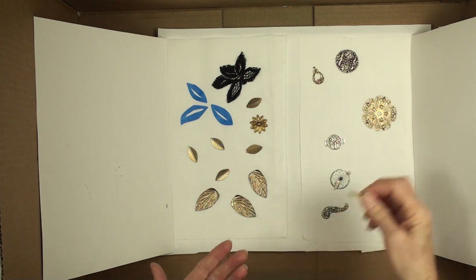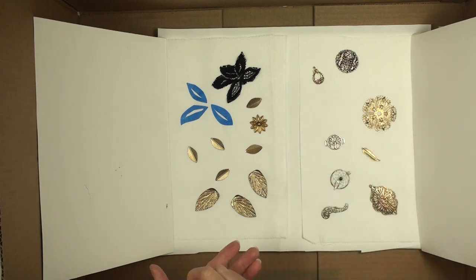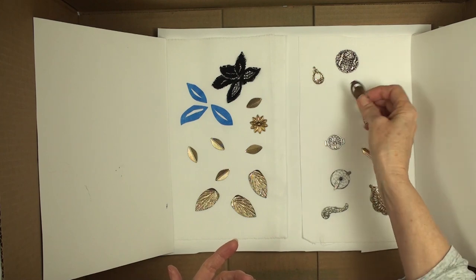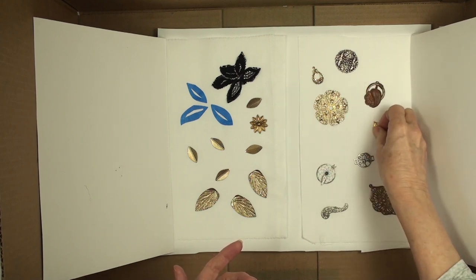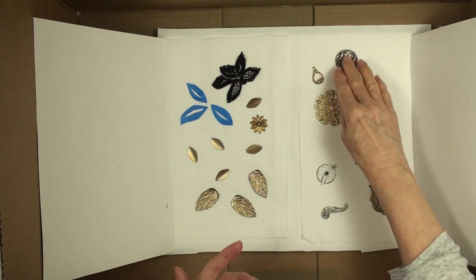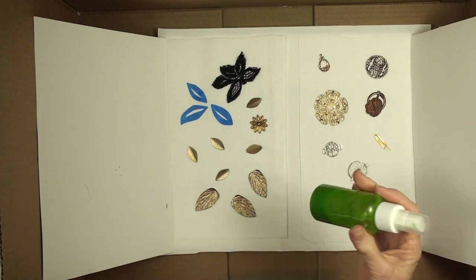Some of these have tops on them because they were jewelry pieces - that's sometimes a good place to put a bead if you're doing hand stitching. This one's really raised but I'm going to give it a try anyway. If you think you're going to cut or tear the fabric you might want them kind of in a line.